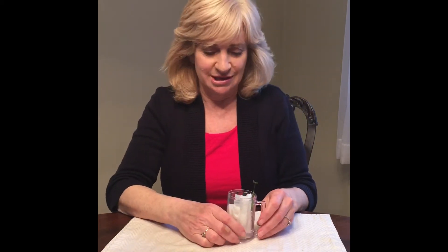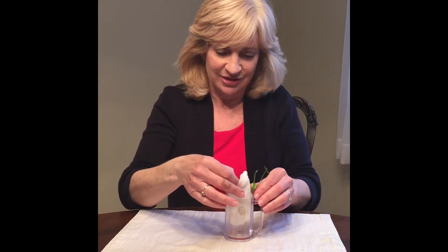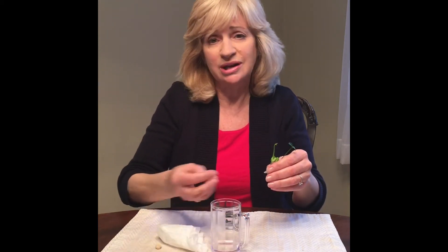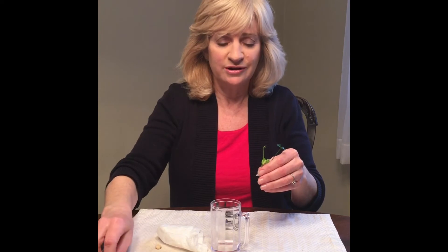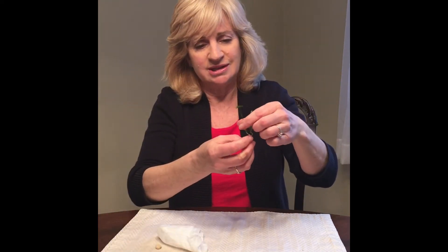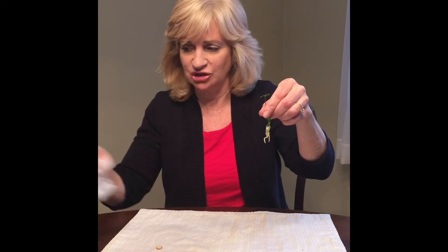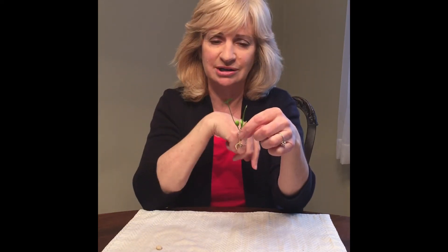A few weeks ago I tried doing this with grapefruit seeds and I had some success. As you can see, there were two of them — one of them grew, this one here didn't. So if you try this at home and it doesn't work, don't get discouraged; one of mine didn't work either. This little seedling, as we call it — you can see the paper towel is still attached — it has the root, it has the shoot, and you can see some new leaves starting to open up.